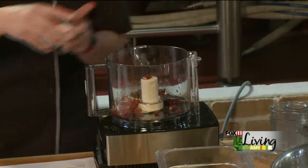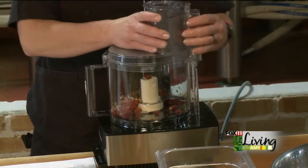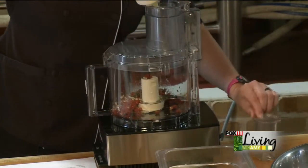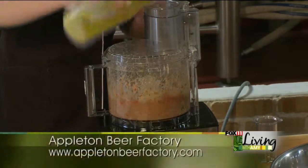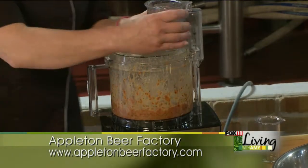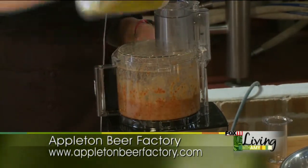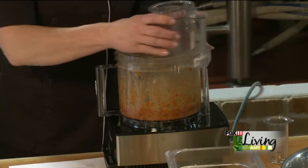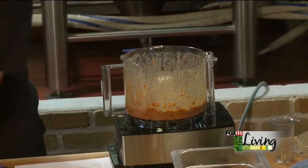I definitely prefer kosher salt — it has a milder flavor. For the olive oil, go ahead and take that piece out of your food processor first, then squeeze it in until you get a nice consistency. Let's take a peek and see how that looks. Not too bad — I'm going to add a little more olive oil.